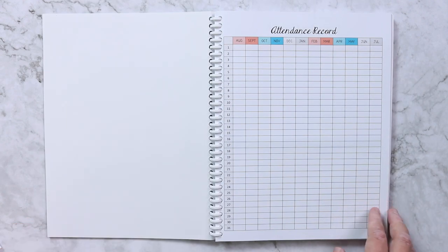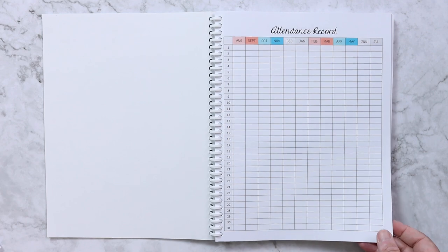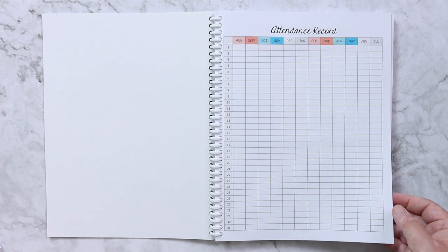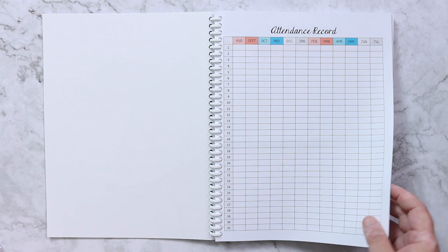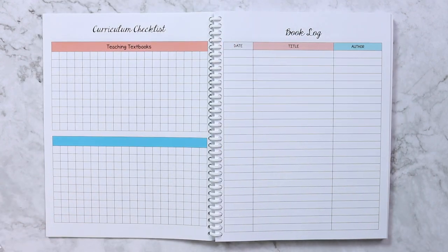Next up I have my records pages, which includes the attendance record. I don't legally have to keep this, but I like knowing at the end of the year how many days we've done — and just in case Florida ever changes their laws, I'll already be ahead of the game.